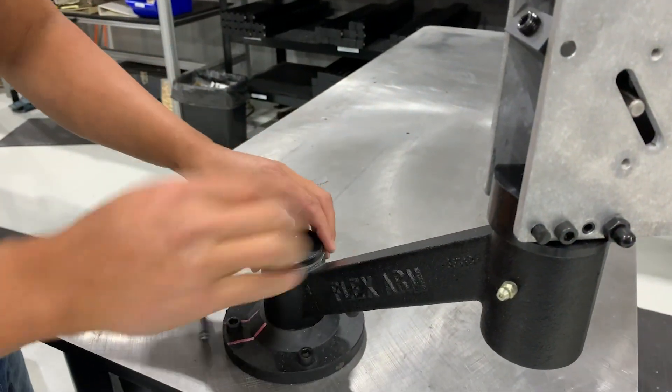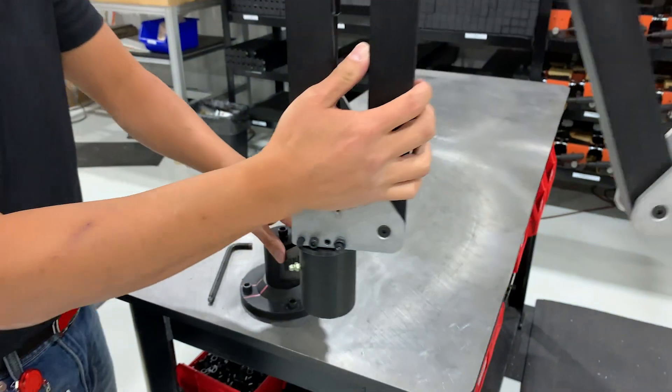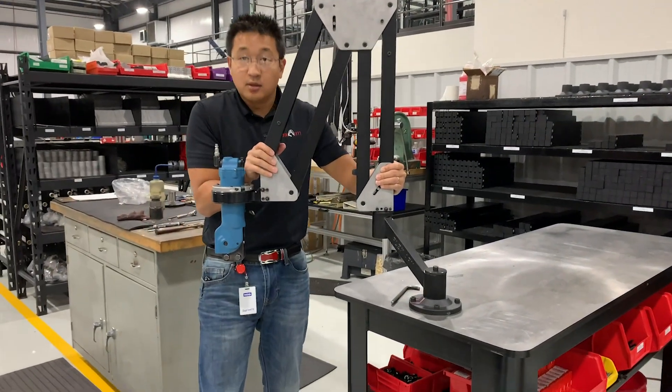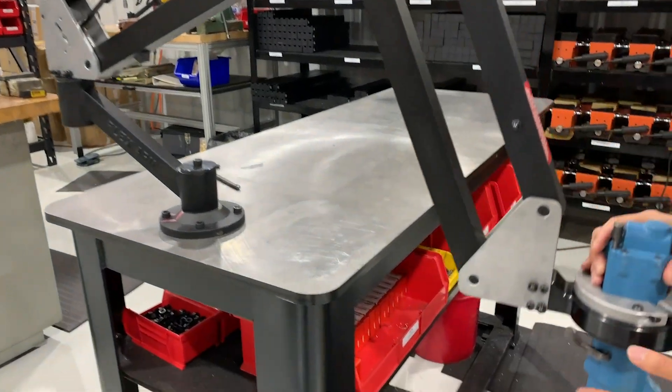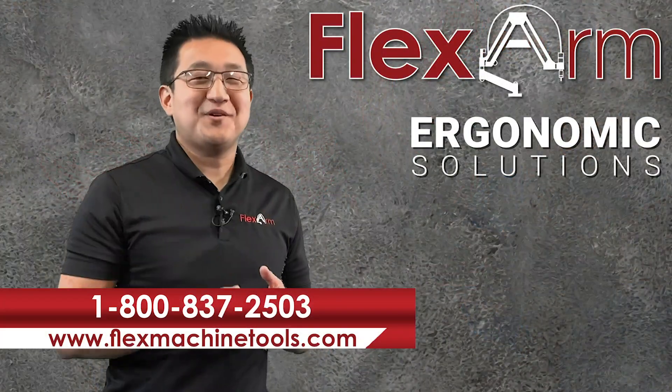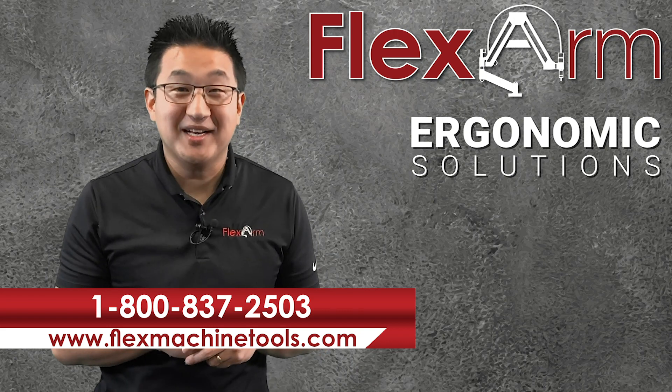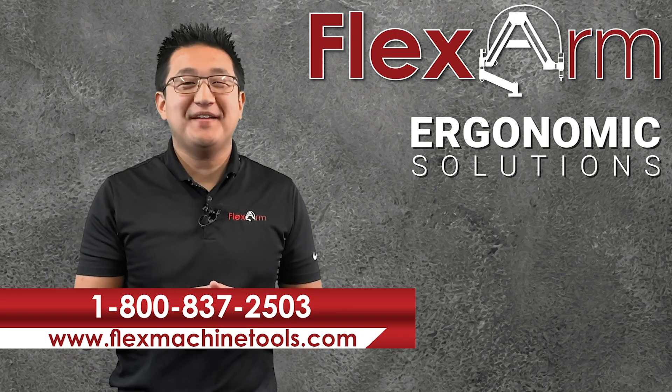It also has this angled arm which allows the user to articulate it into any position they need around the radius. This will further assist the operator in reaching every spot in their workstation. Looking forward to solving your problems in the ergo world — give us a call at 1-800-837-2503.